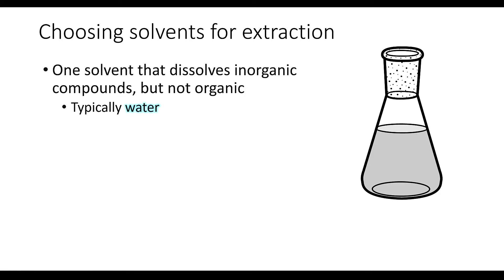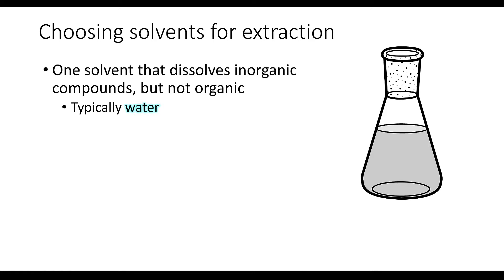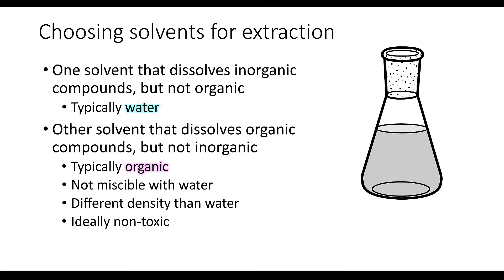Before we get into the details of the extraction procedure, let's first talk about how we choose the solvents. We're going to need one solvent that will dissolve the inorganic compounds but will not dissolve the organic compounds — a typical choice for this is water. For the other solvent we're going to need something organic, something that will dissolve our organic compounds but will not dissolve the inorganic compounds. Remember that like dissolves like, so to dissolve the organic we're going to need an organic solvent.